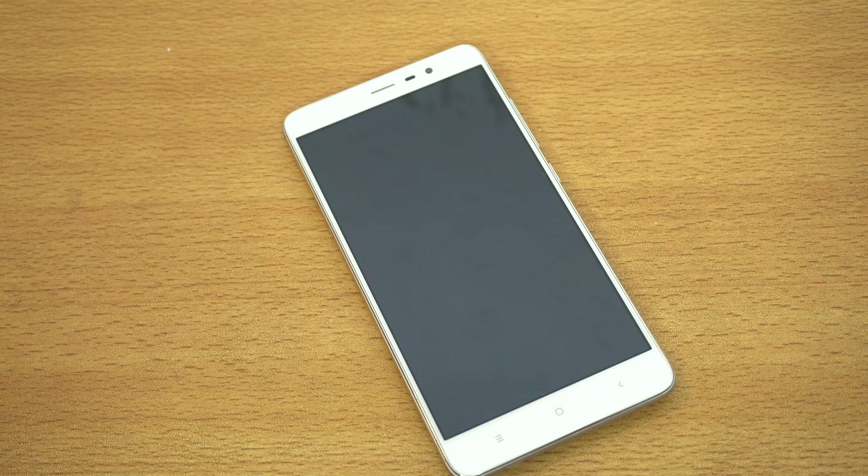We also have a 5 megapixel front camera. I'll be doing a full review of this phone — let me know if you're interested in Xiaomi phones. I'll be comparing it to some top-end phones to see how it stacks up. The Redmi Note 4 has also been released, though it features a MediaTek chipset, so the Redmi Note 3 remains Xiaomi's most famous and successful phone. I'll do the comparisons if you guys want to see them. See you in the next video — peace!